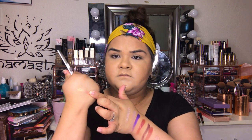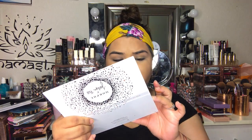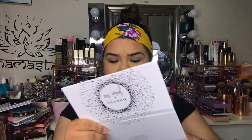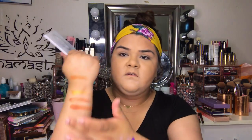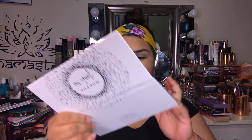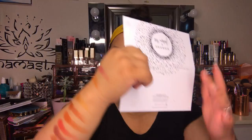It looks like this — I'm going to swatch those for you. The first color is called Lolly, the second is Rush, the next is On Camera, then Boom, then Alert, then Bomb Ass, then Siren, then Mug Shot, and the next color is called Secret. So these are the colors for this palette.